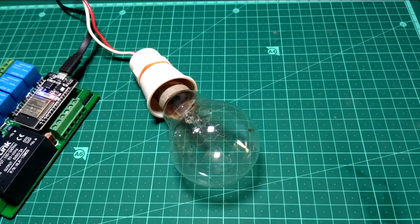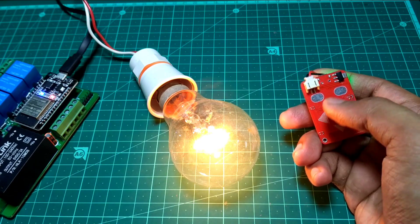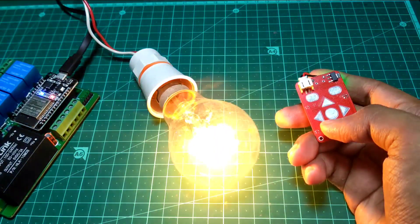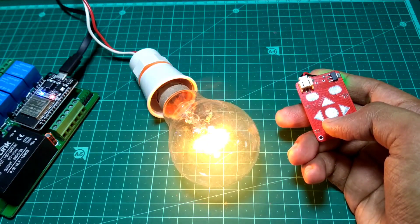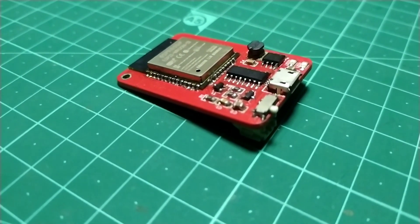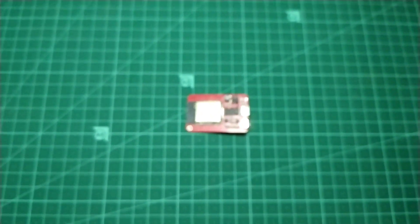We can also use it to communicate with other ESP32 boards — for example, to turn on and off a light bulb or dim its brightness. Therefore, you can do a lot of things with it. Thanks for watching the video. If you find this project interesting, please leave it a like, comment if you have any suggestions, and subscribe to my channel to get more such amazing projects. See you in the next video.